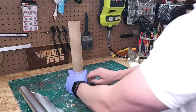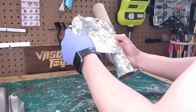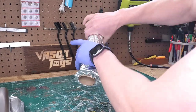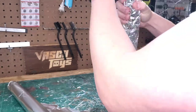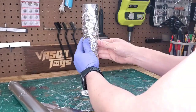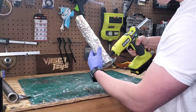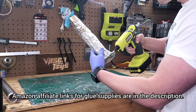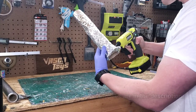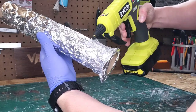I start out by taking the tin foil and applying it from bottom to top all around the paper towel roll, trying to cover as much of it as possible. Then we completely cover the tin foil with hot glue. This technique is designed to mimic tree bark, so after we've done this and painted it, it should really have a good realistic look.